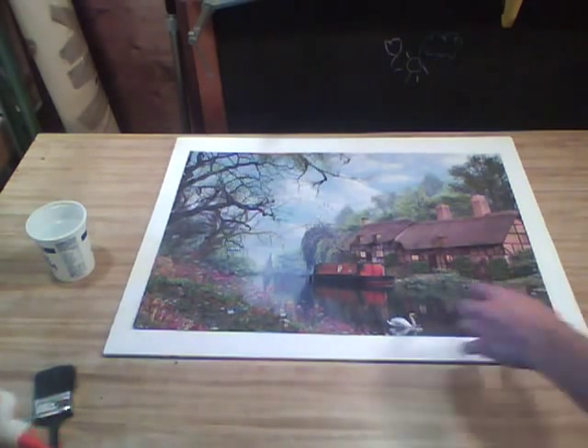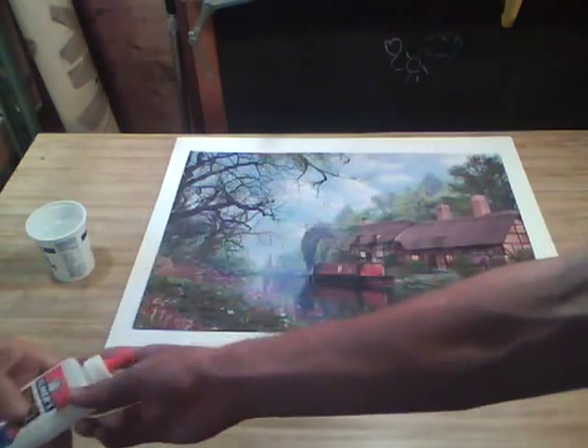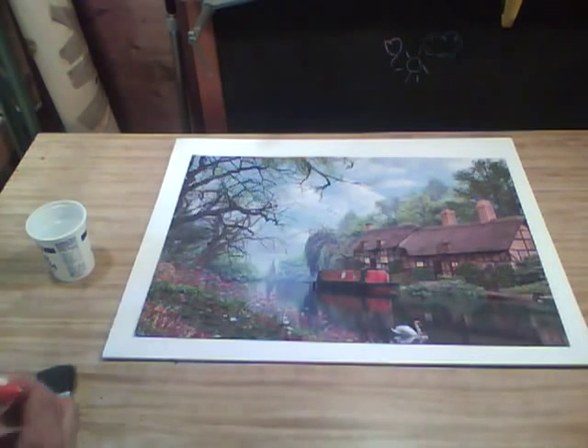So what we're going to start with — you're just going to need normal Elmer's glue, just the standard. And you're going to take your puzzle, put it front side up on the table, and grandfather, take it over.